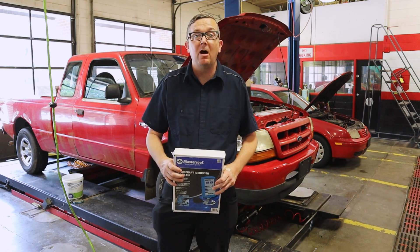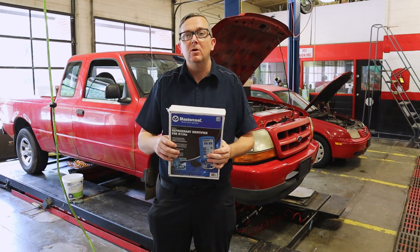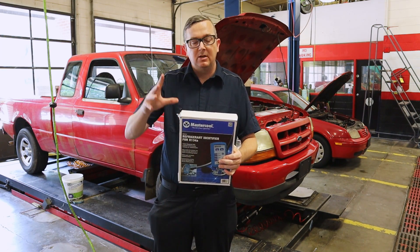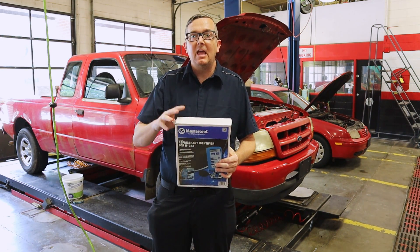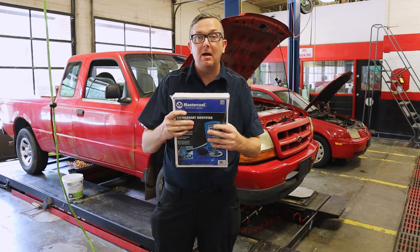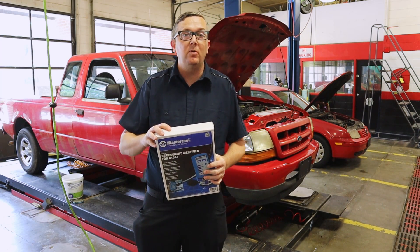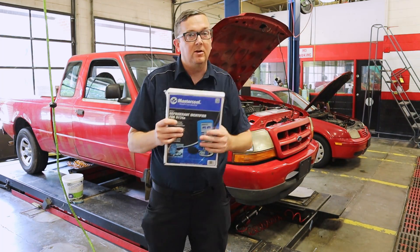I'm Mr. B and today we're talking about refrigerant identification. I've got this MasterCool R134A equipped identifier and I'm going to go ahead and open up this box. This box has not been opened yet and we're going to show you what comes inside it and also show you how to use it on our Danger Ranger back here.